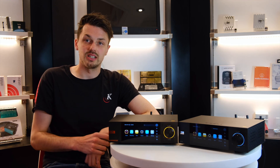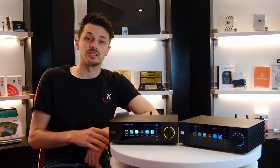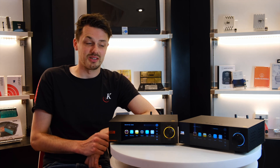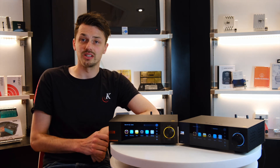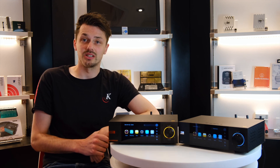We do of course have other streamers from other brands if you want to go even more high end, at other price points. But the Eversolos are certainly something worth considering. I hope that helped explain that question a little bit more. Of course, that's a very quick overview, so if you'd like a more detailed description, we can obviously go a little bit more in depth with you. Please feel free to contact us — all our details will be at the bottom of this video.